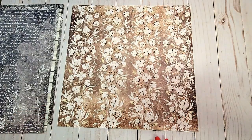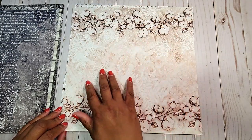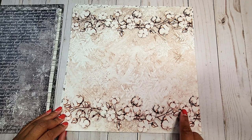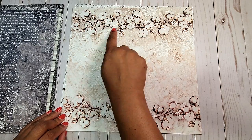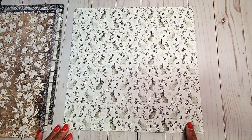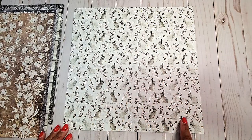Here we have a distressed brown background with stalks of cotton. On the next page, we have this distressed tan and you have images of snowflakes, and of course the stalks of cotton on the top and the bottom. On the next page, we have these adorable little bunnies and gray acorns, and of course these stalks of cotton.